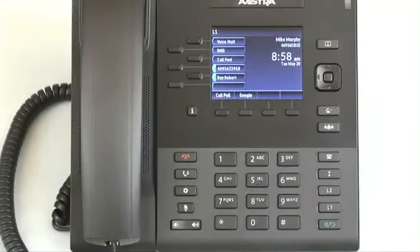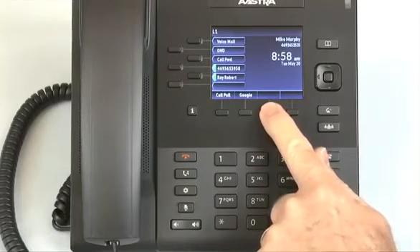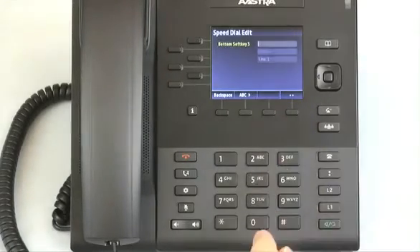To program a speed dial number on a soft key, press and hold an available soft key for three seconds. Available soft keys have no display next to the soft key.